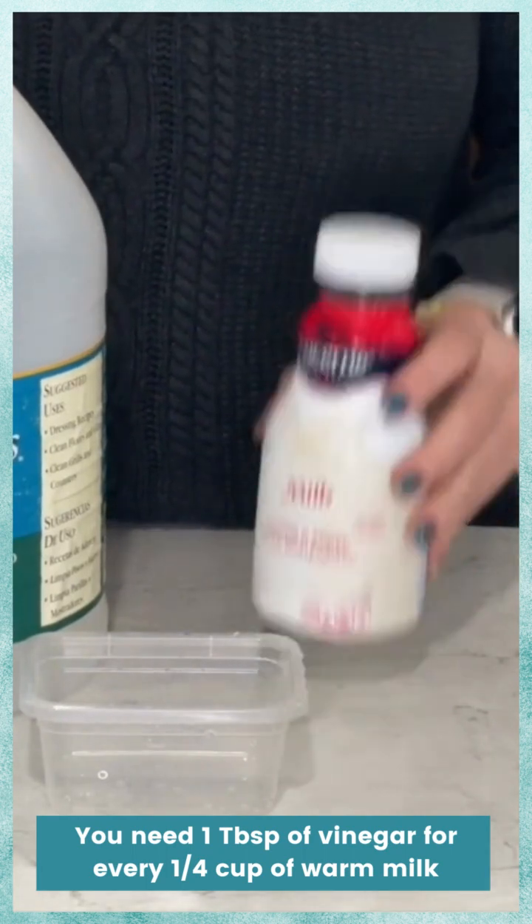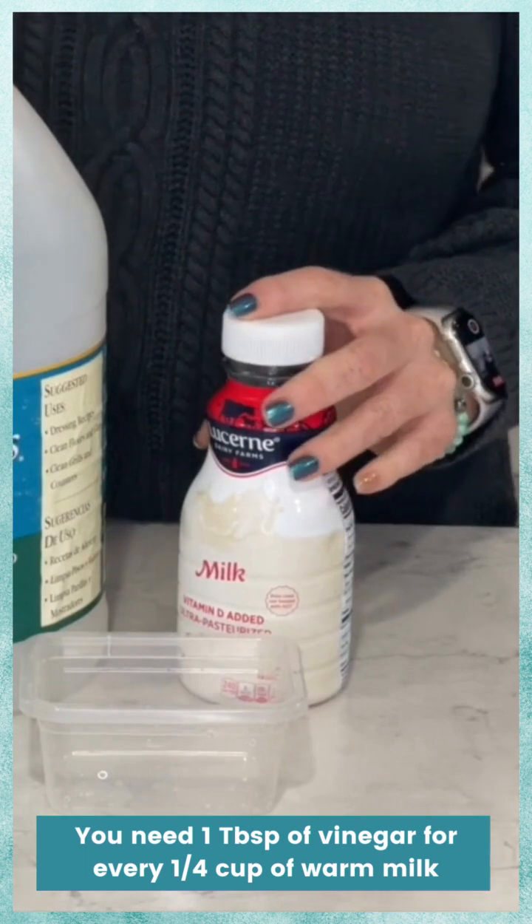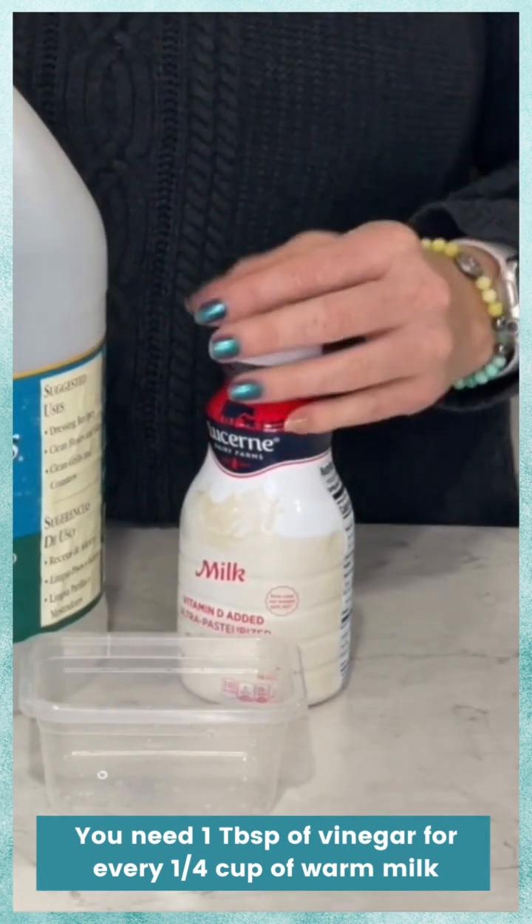The first thing you're going to need to do is heat the milk up. You can just put it in a microwave safe bowl or heat it right on the stove. You want the milk to be warm in temperature.